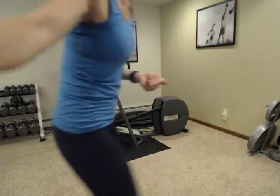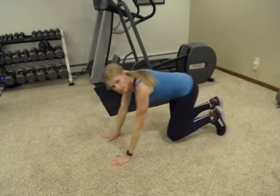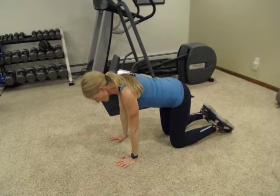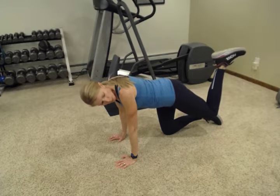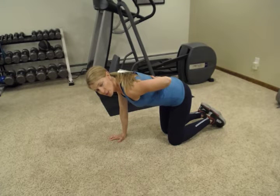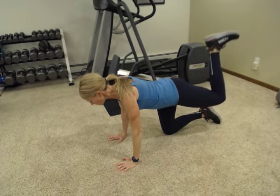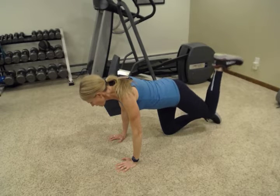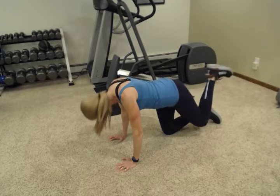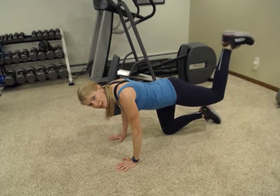Now lower down to the floor for some hip work — donkey kicks. Down on your hands and knees: hands directly beneath your shoulders, knees directly beneath your hips. Take one foot up like we're going to push the ceiling away. Key here: tummy tight, back flat. Envision holding a teacup on your back that you don't want to spill. Press up and down with one leg at a time. Keep your neck in line with the rest of your spine — you don't want to be looking down or looking up. Keep your head in line and really focus on keeping that back nice and flat.